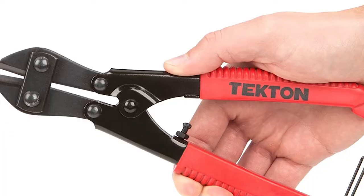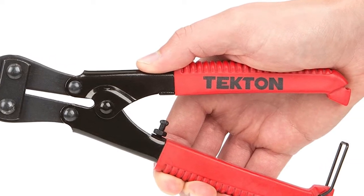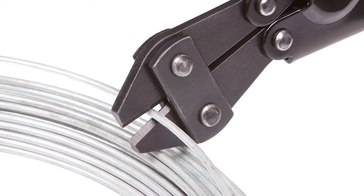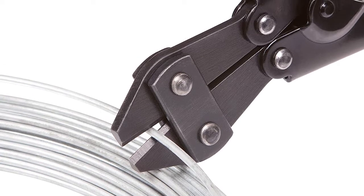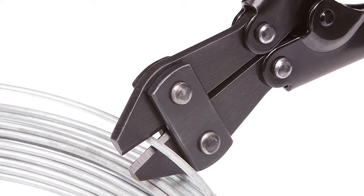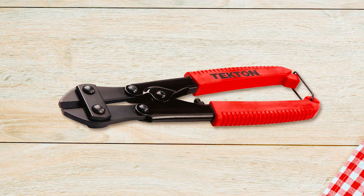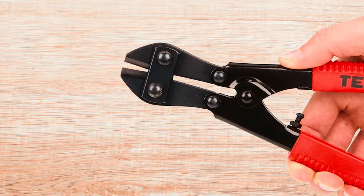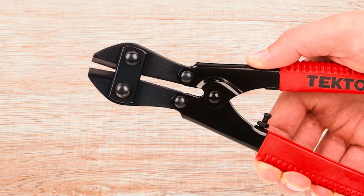Tecton bolt cutter. This Tecton 8-inch bolt cutter boasts forged and hardened alloy steel material in its jaws. The jaws are sturdy enough to cut bolts, chains, wires, and threaded rods. But sturdy construction alone isn't enough. That's why this bolt cutter features the legendary compound cutting action to snap bolts with less effort. So, if you're looking to cut bolts with barely any effort, this is a bolt cutter you could use.